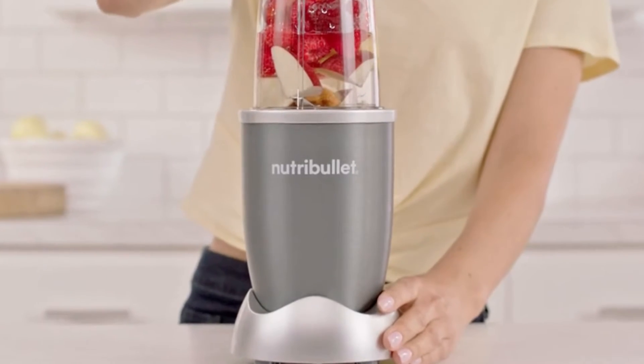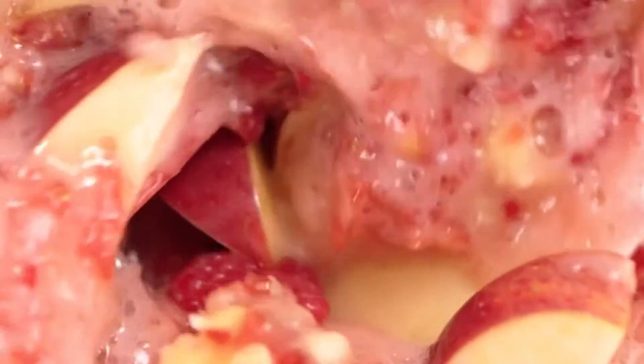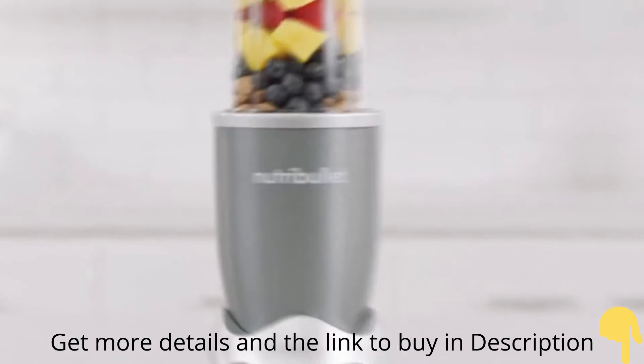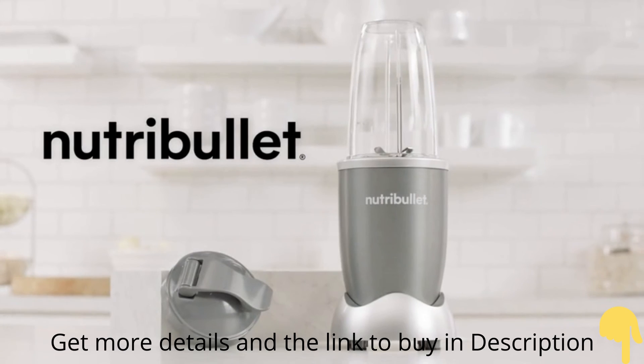The secret is Nutribullet's 600-watt motor, combined with bullet-exclusive cyclonic action that forces everything into the Nutribullet extractor blades, breaking down and pulverizing the stems, seeds, and skins, releasing the essential nutrients trapped inside, taking ordinary foods and turning them into superfoods. Nutribullet, the original superfood nutrient extractor.